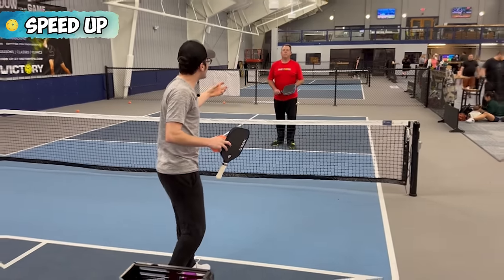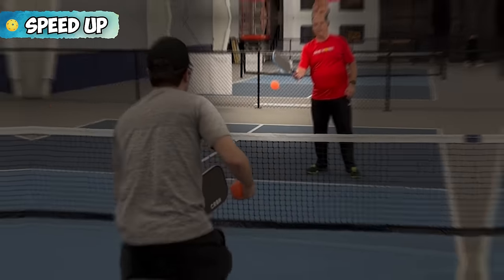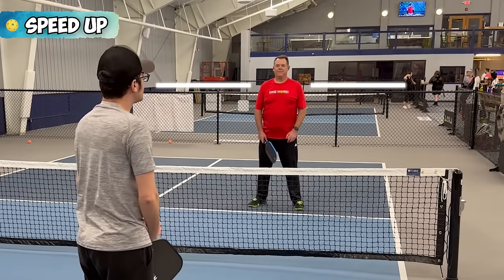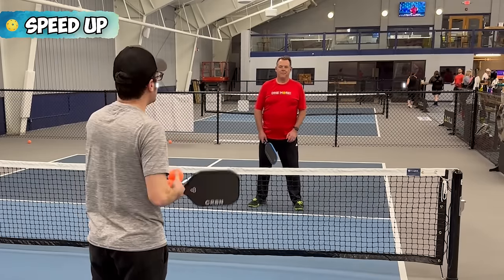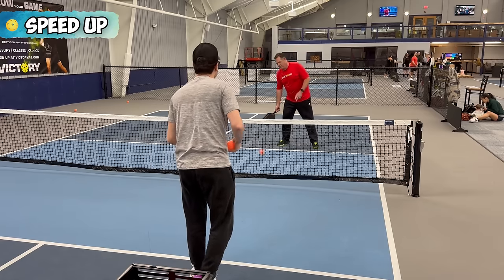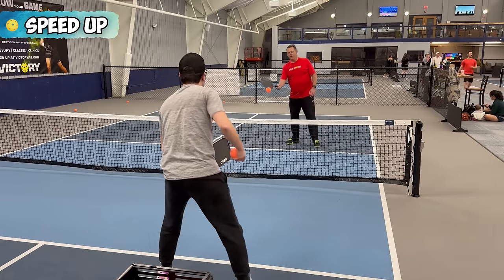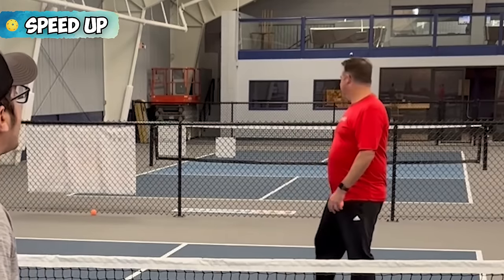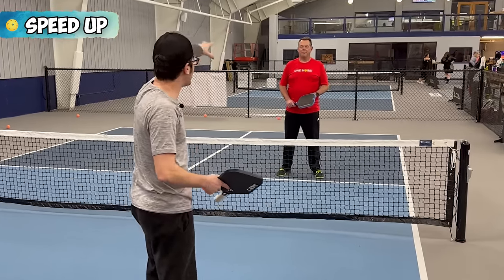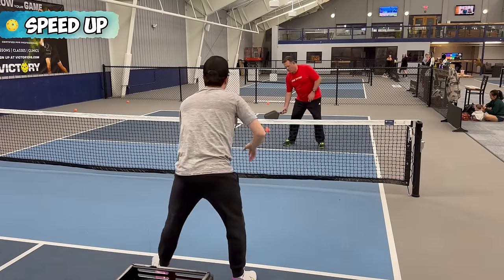The next thing I'm looking for is his paddle position. If I see his paddle position stay low, or he's in a lazy ready position, I'm going to speed it up high to his shoulders so he can't get to it quickly — specifically jamming him up on his dominant shoulder. So if he has that lazy dink and his paddle stays low and I get a good ball, I might go up high to him. It'll be a little slower because I have to go higher, especially with Brian because he's a little bit taller.